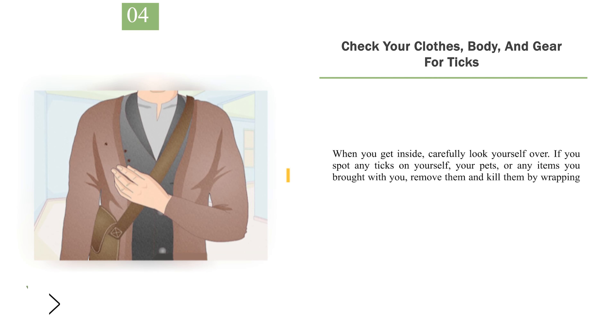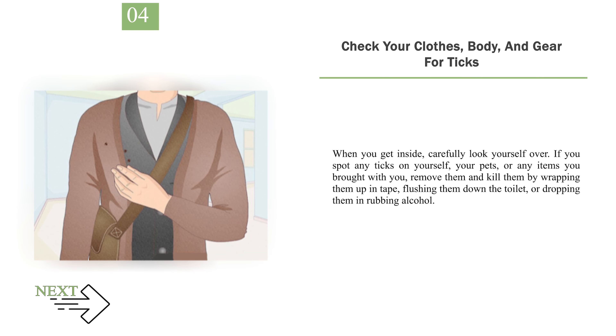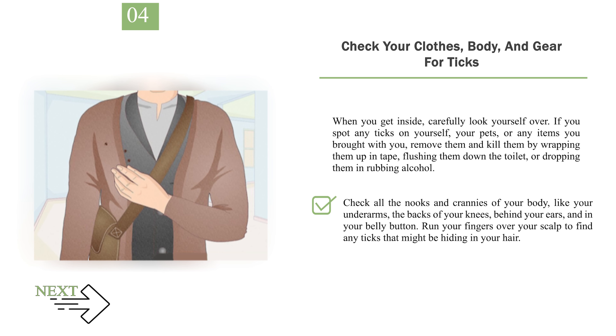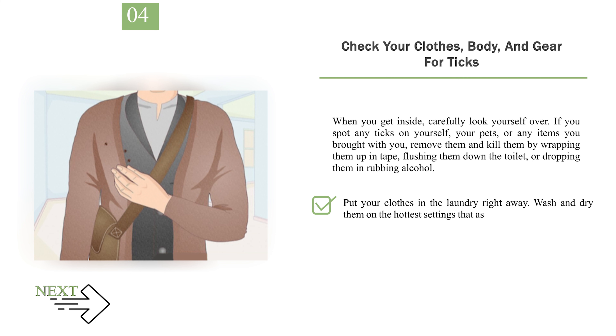Number 4: Check your clothes, body, and gear for ticks. When you get inside, carefully look yourself over. If you spot any ticks on yourself, your pets, or any items you brought with you, remove them and kill them by wrapping them up in tape, flushing them down the toilet, or dropping them in rubbing alcohol. Check all the nooks and crannies of your body, like your underarms, the backs of your knees, behind your ears, and in your belly button. Run your fingers over your scalp to find any ticks hiding in your hair. Put your clothes in the laundry right away and wash and dry them on the hottest settings safe for your garments to kill any stray ticks.